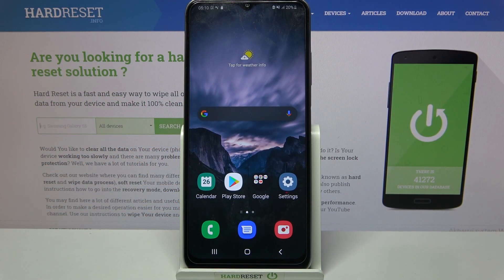Hi! In front of me is Samsung Galaxy A03s and today I would like to show you how you can connect this device through Bluetooth.